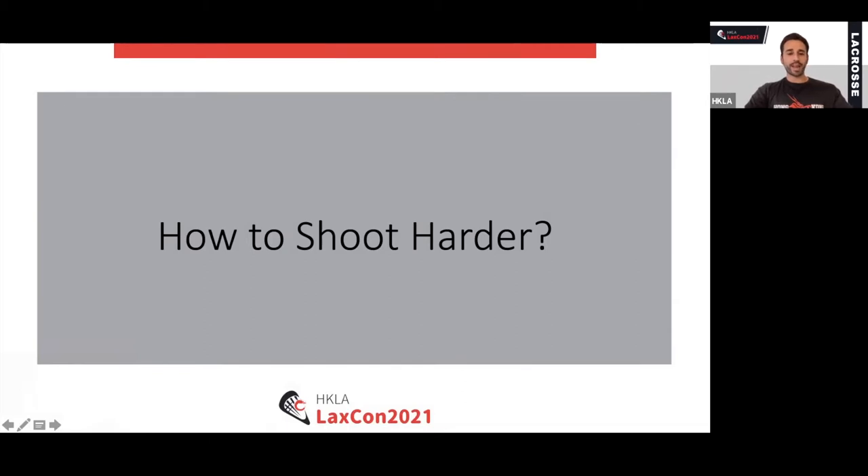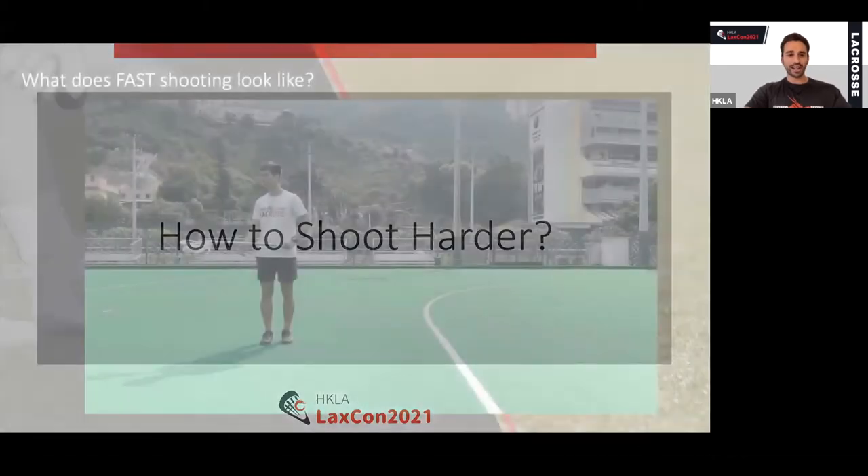Hi, everyone. I'm Yanni Kiriakura, the Head of Strength and Conditioning at Hong Kong Lacrosse. I'm really excited to contribute to the first Hong Kong Virtual LaxCon. Today, we're going to be looking at how to shoot harder — specifically the physical qualities needed to shoot as hard as possible. We'll give you information on how to improve your shot speed, as well as a link to a 12-week program. Let's get into it.